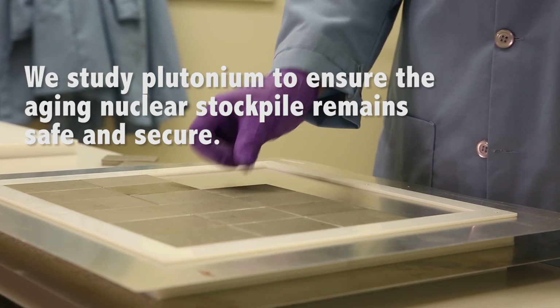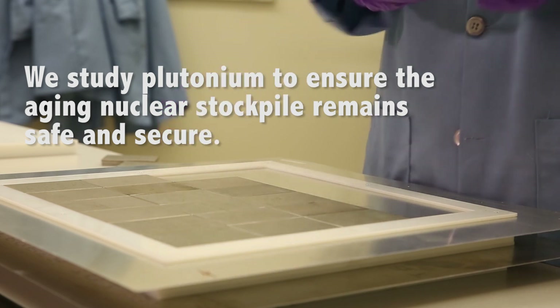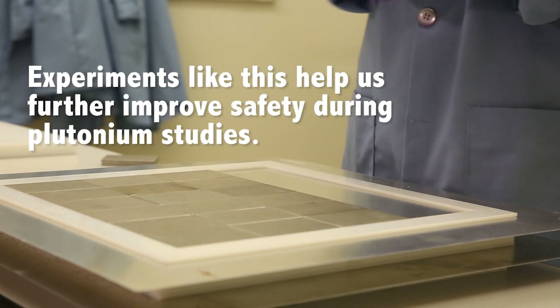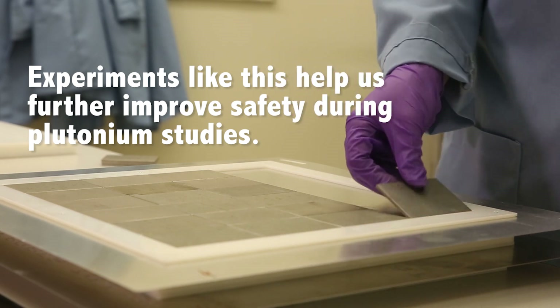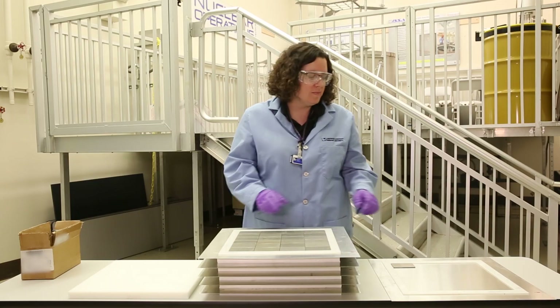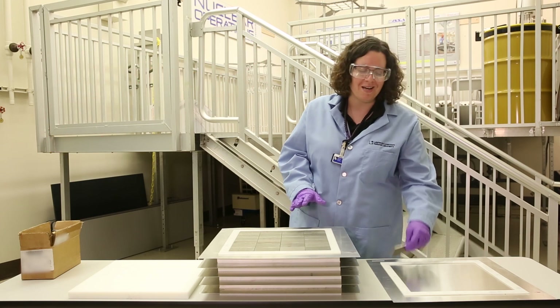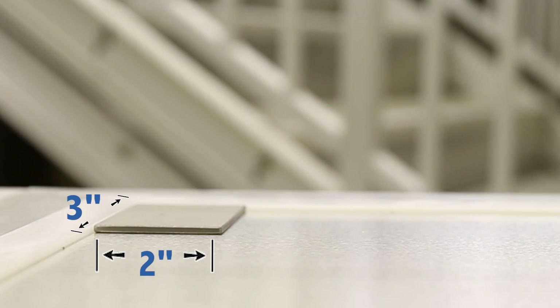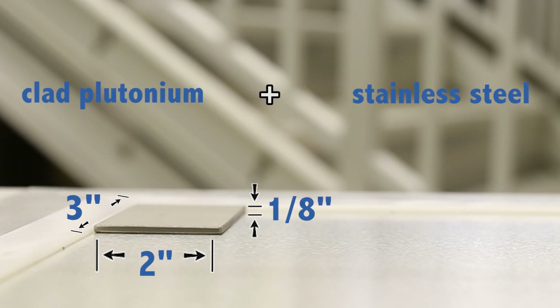Kids, don't try this at home. So what we have right here is a mock-up of the first experiment that we did. These are not real plutonium plates, but they are designed to be the exact size and shape — about three inches by two inches by an eighth of an inch. Clad plutonium in stainless steel.